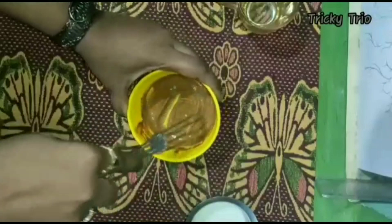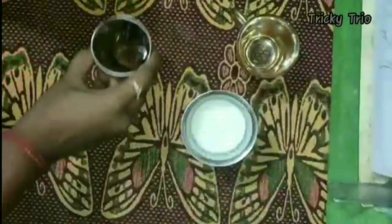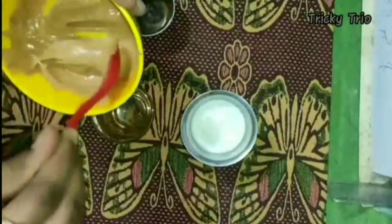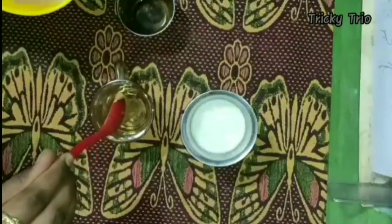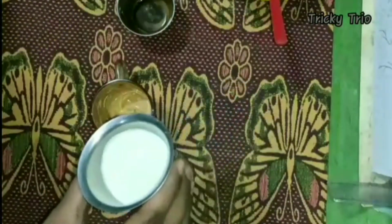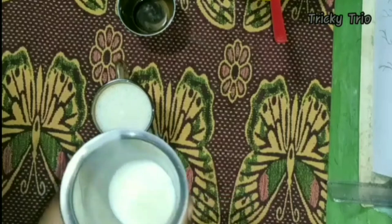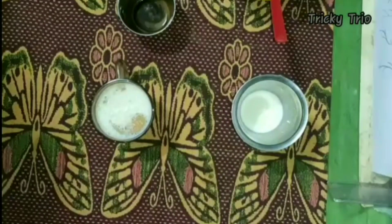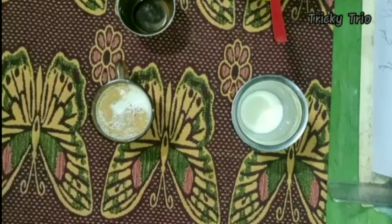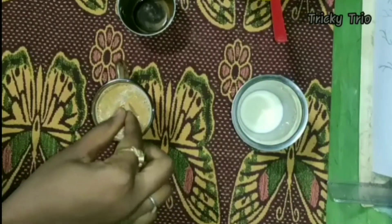Put it in the fridge for about 15 minutes. Next, we add plain milk. Let's put the sugar and the base in the fridge for about 15 minutes.